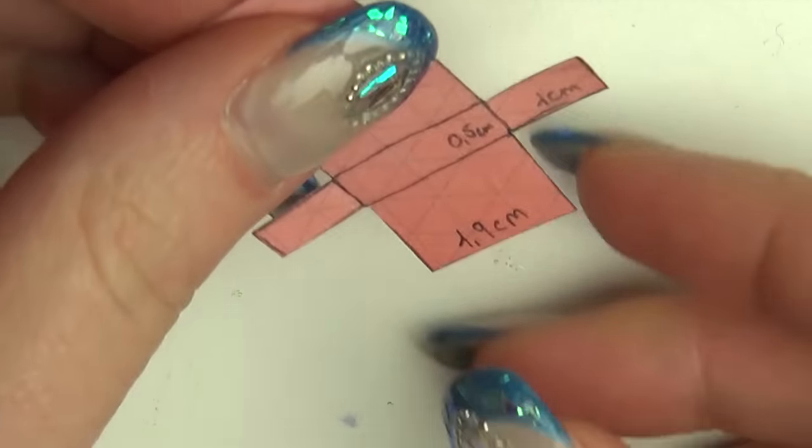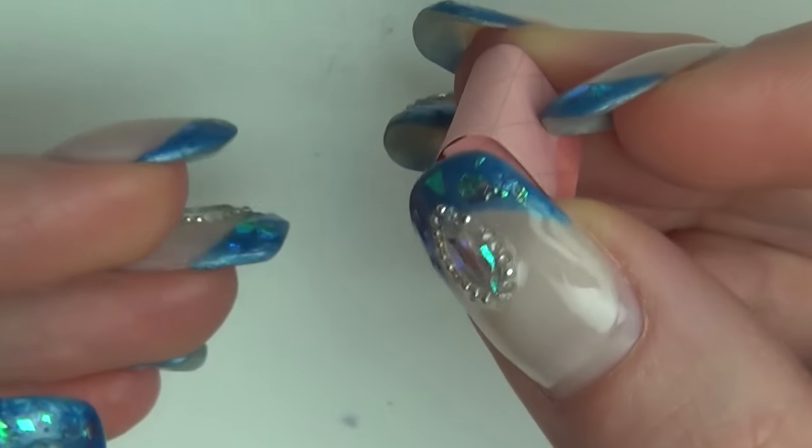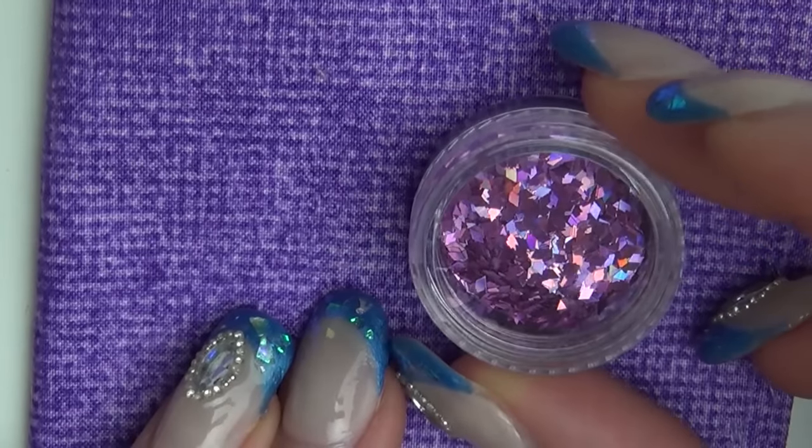First off, I drew this very simple pattern on some paper. I chose this purple fabric to work on and some glitter to match.